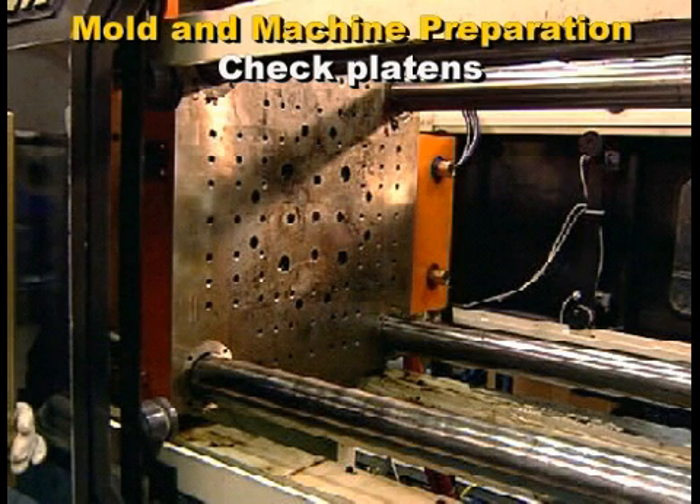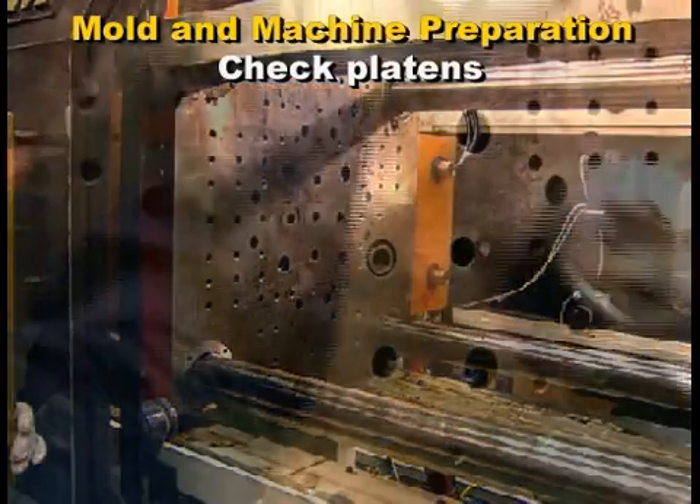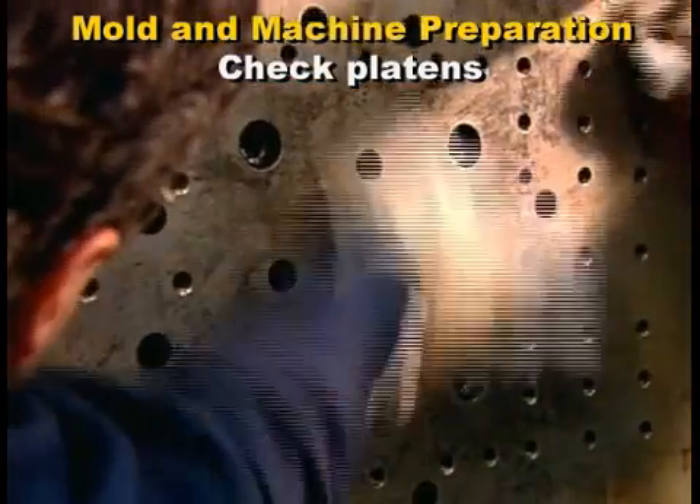Before setting the mold in the machine, check the platens for stripped or damaged threaded holes. Damaged mounting holes are a serious hazard.